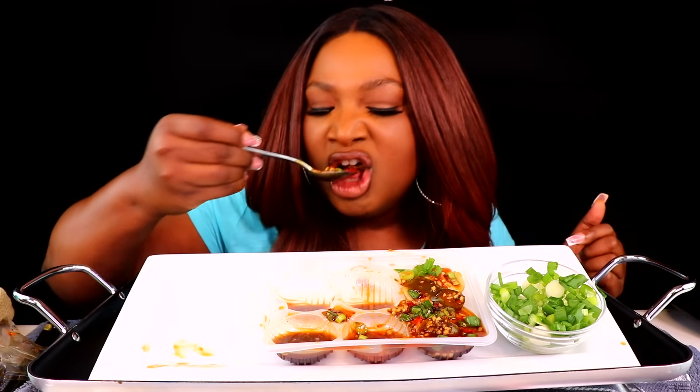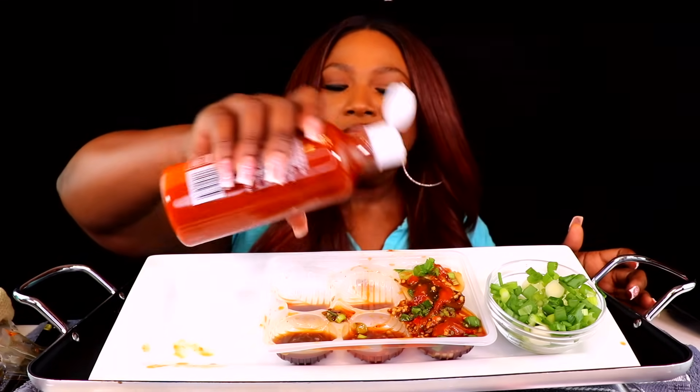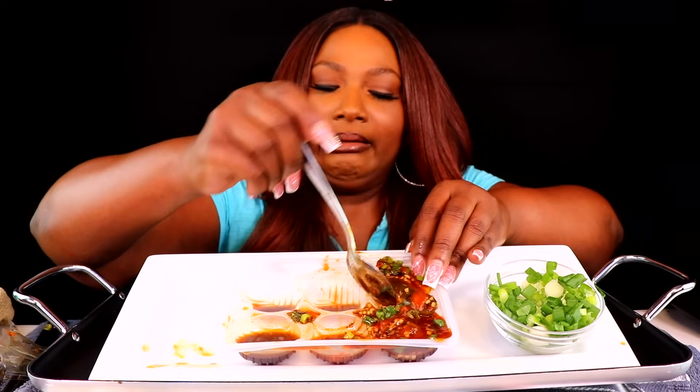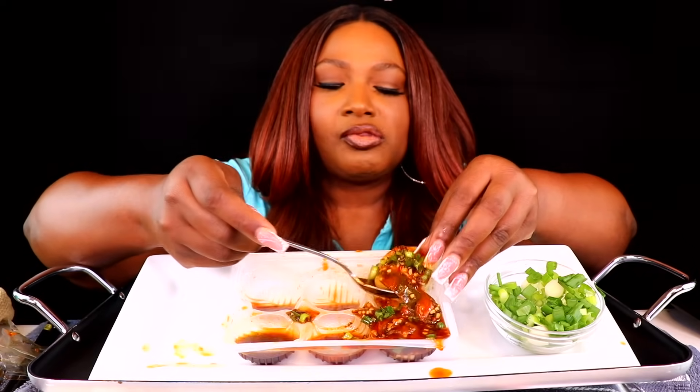I need to go to the restaurant where they serve them. You know what I mean — is that the place where the little trays be passing by? Or is it the one where they take the steam? I'll tell Keanu to take us by one of them. I know we have some restaurants here that sell them. Try some different food.